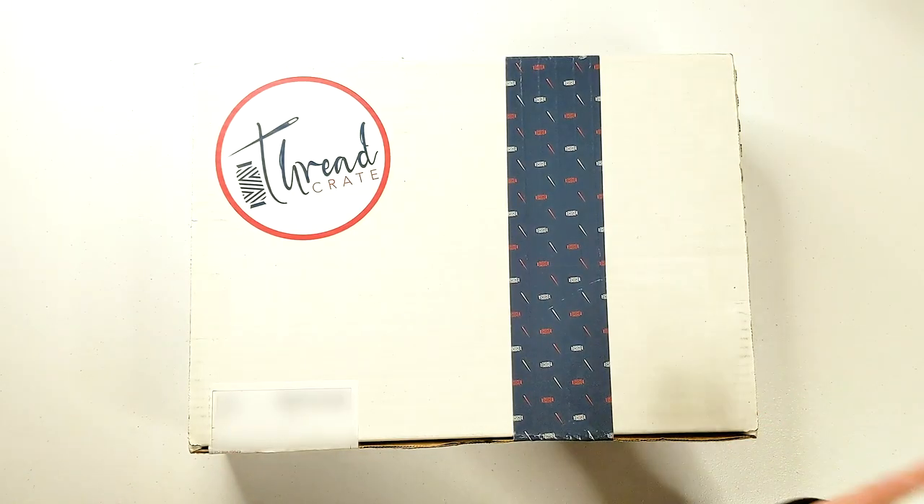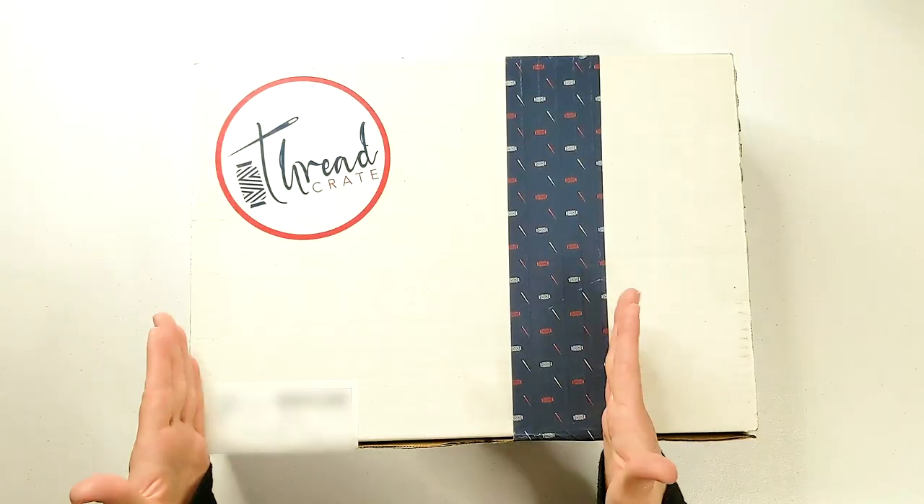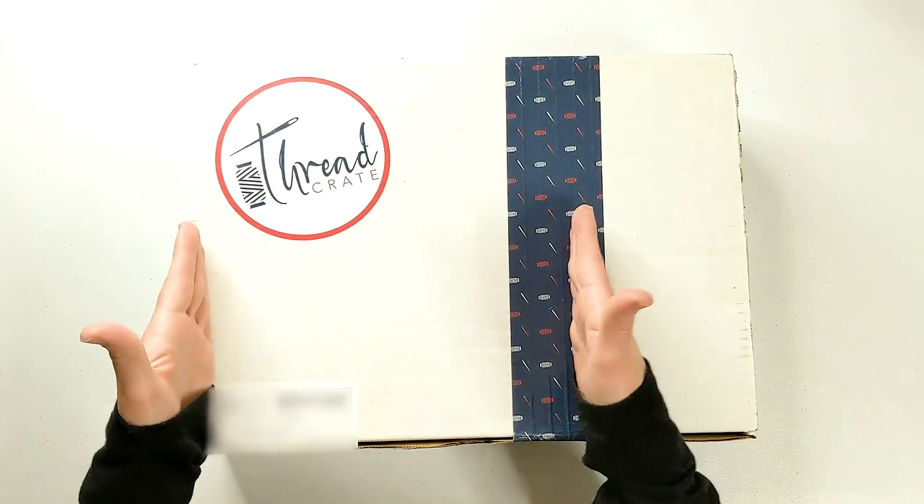I went ahead and got a box. I got January's subscription box and this is what it is. The box is actually a lot bigger than I thought it would be — I kind of imagined it would probably be about this big versus this big. So I'm kind of excited about that and can't wait to open this up.